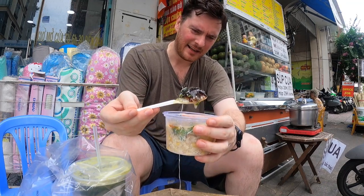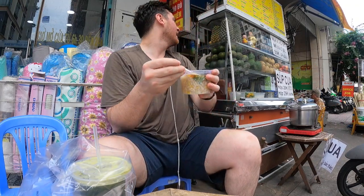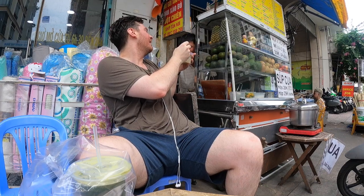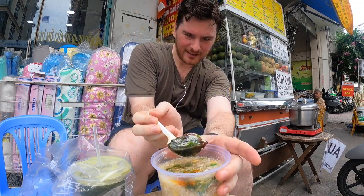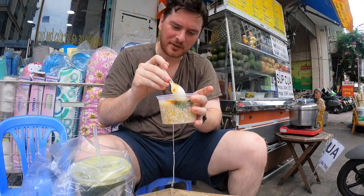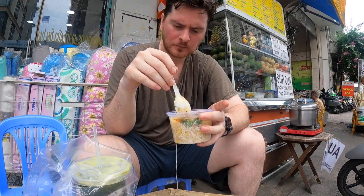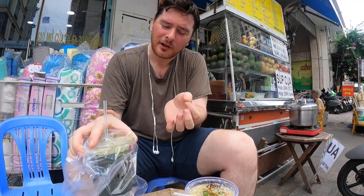I don't know — is that a century egg? Okay, I think that's a century egg. It's a duck egg and it's very dark — you can see it there. Pretty sure that's called a century egg in English. Let's try it out.